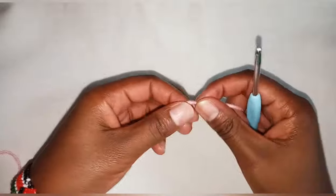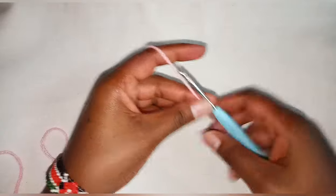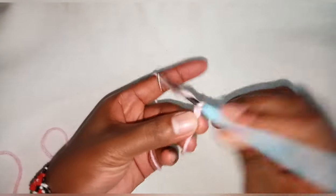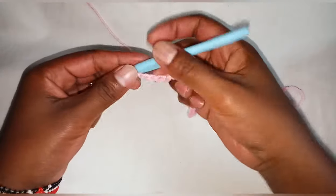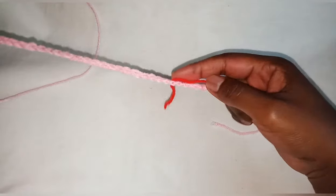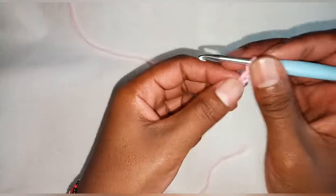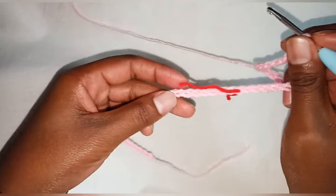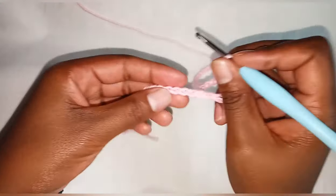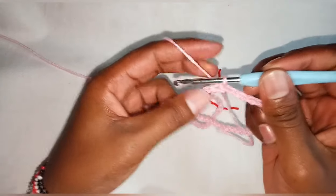I'll start by chaining 60. Just ensure the chain can fit the head of the baby perfectly. Here I have my 60 chains. I've put a stitch marker on my 30th chain — that will be my front side of the poncho. Without twisting, join together with a slip stitch.